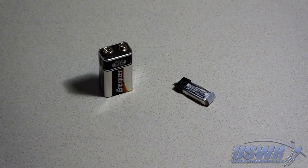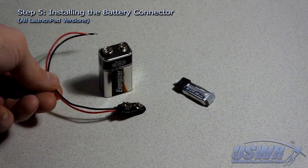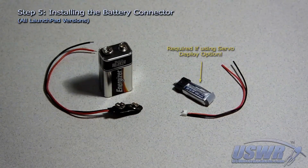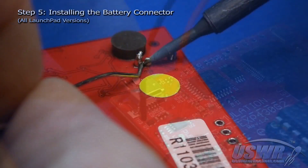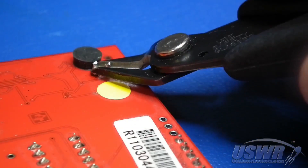You can use either a standard 9-volt battery with the launch pad altimeter or a 3.7-volt lithium polymer battery. Each battery type has a specific connector required for its use. If you intend to use the servo parachute deploy option, you must use the 3.7-volt battery. Insert the black battery lead into the pad marked TP3 and the red battery lead into the pad marked TP1 on the launch pad, then solder both leads to the pads and trim off any excess lead.